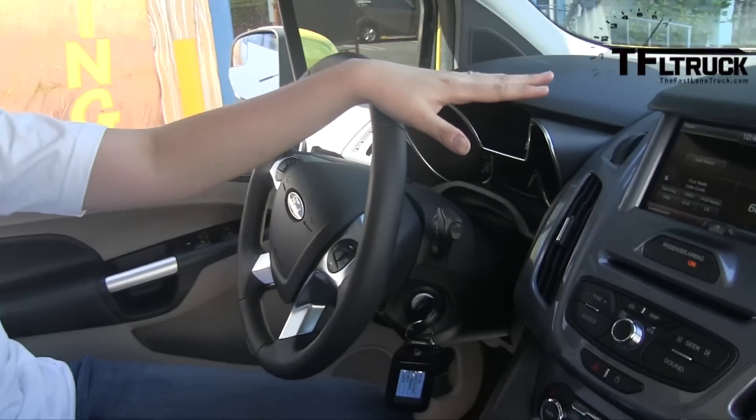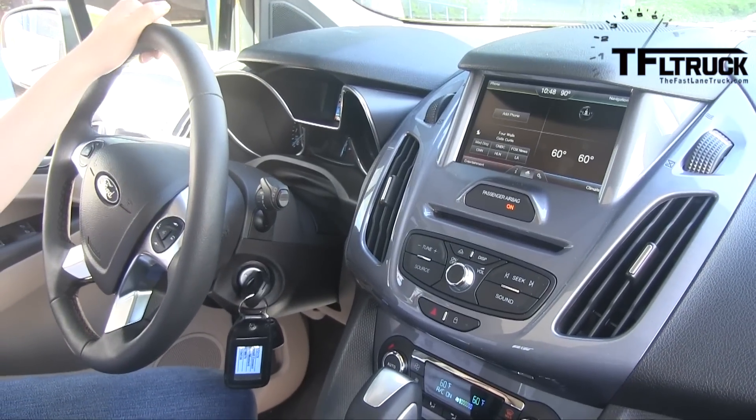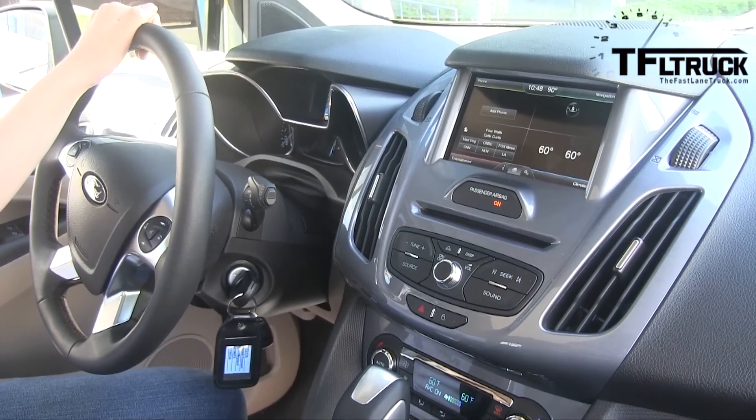One thing that's great for our small business owners is that everything you see here in the wagon — the very contemporary interior, the SYNC with MyFord Touch, leather-wrapped steering wheel, and the modern instrument panel — all of this is available on the van as well.